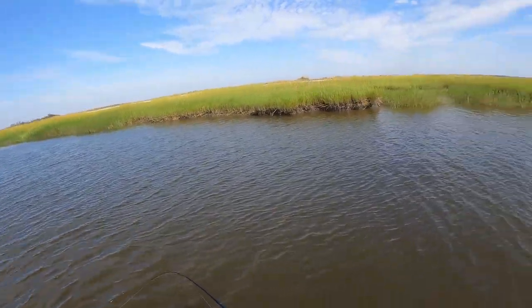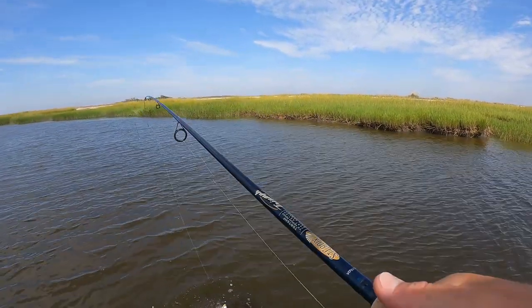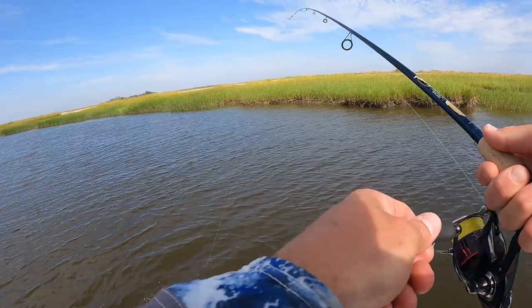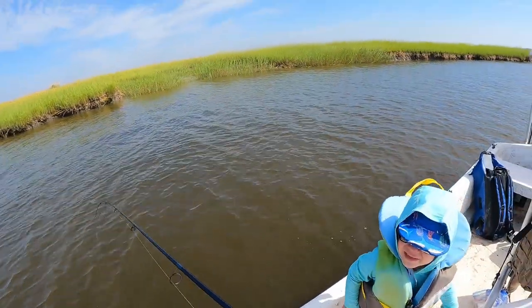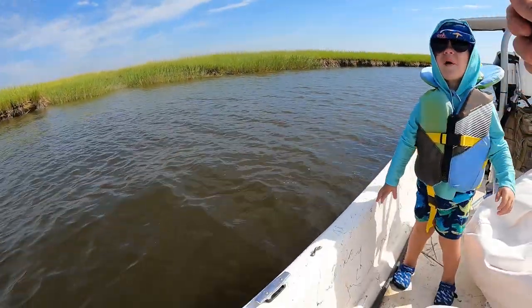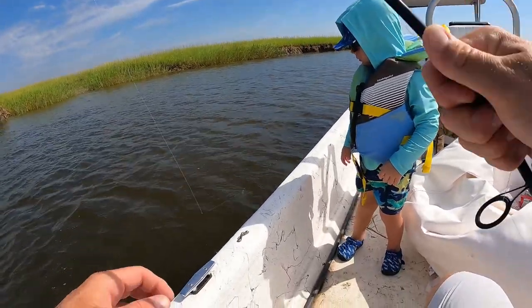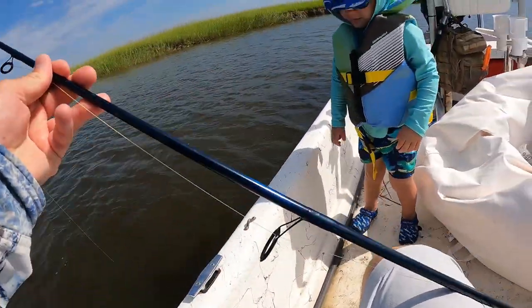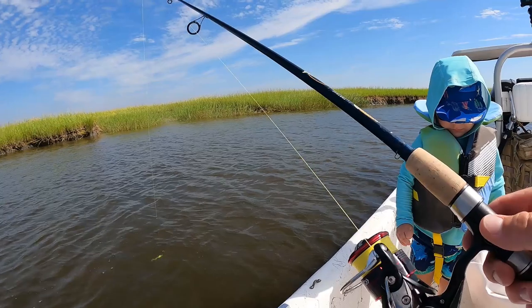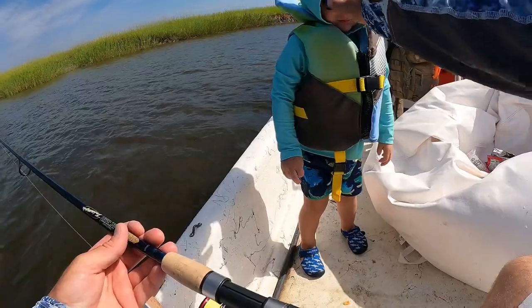Oh no — did you get bit by a fly? I saw that black fly on his hand. I'm sorry buddy, you want to see the fish? He just got off — it's okay. These little black flies out here, man — I saw him landing on his hand but I didn't think it was going to bite him. But apparently it did. You okay buddy?